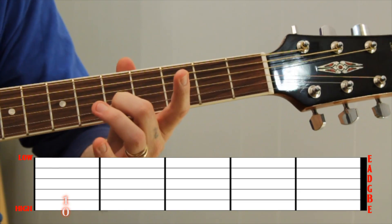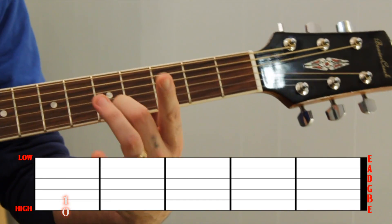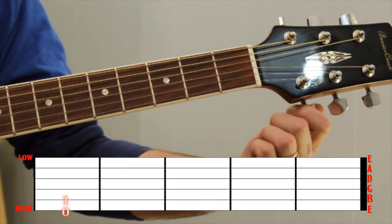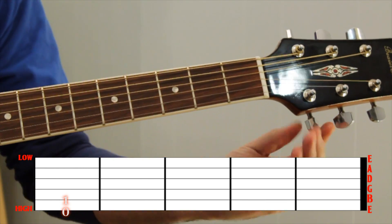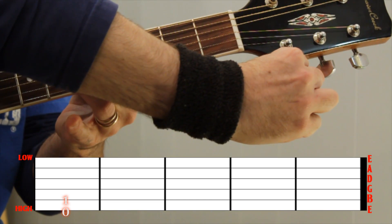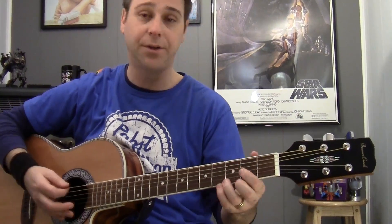Now to tune the high E string to the B that we just tuned, go back up to the fifth fret. We want the finger on the fifth fret of the B, matching the high E string to it. Let me put the E out — I'll put this a little high. Okay, now we've retuned everything.